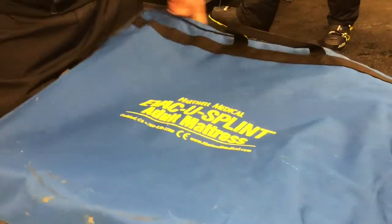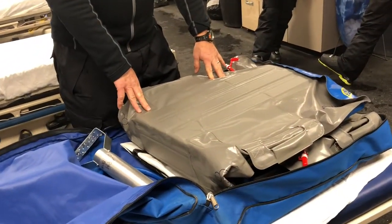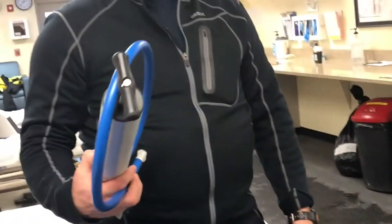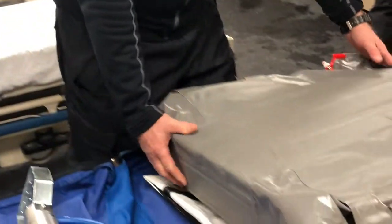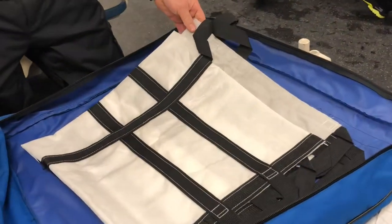Once we've obtained the vacuum splint from the storage location, we take it to the place we're going to use it and open up the packaging. Let's take a look at what we have packaged with the vacuum splint here at Mad River Mountain. Unzip and open — on top is our vacuum splint. There is a pump for evacuating the air out, and with ours in the kit, we're also keeping a mega mover.